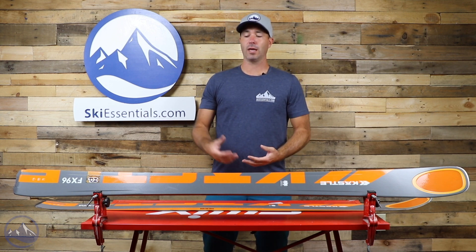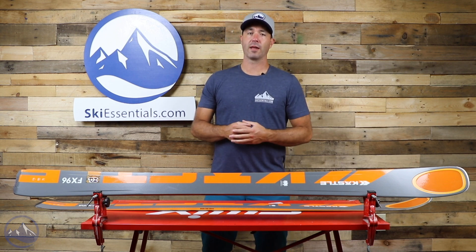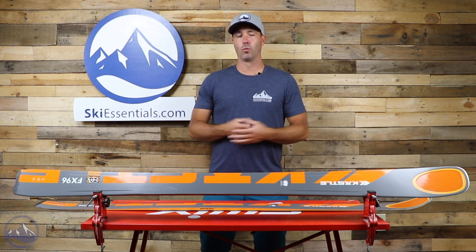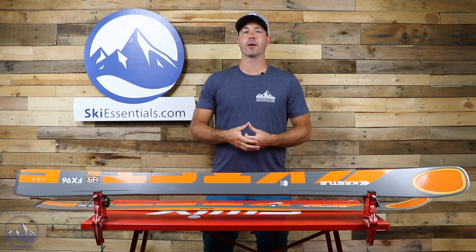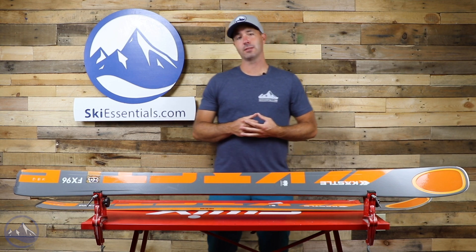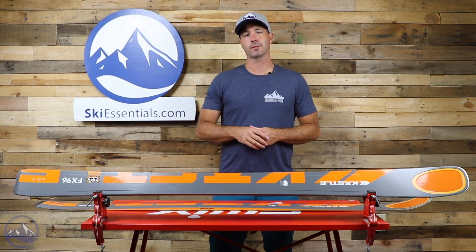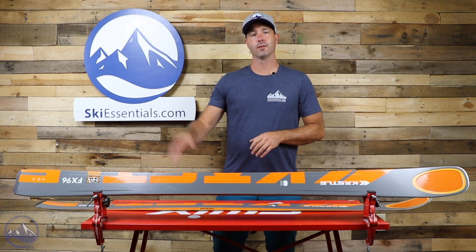Very high-performance ski. Tons of snap out of the tail, a little bit floatier and more playful in the tip, and just wonderful edge hold throughout. Excellent energy out of this ski. Check this out — this is the Kessley FX96HP. Check it out at SkiEssentials.com and we'll see you out there on the hill. Bye!